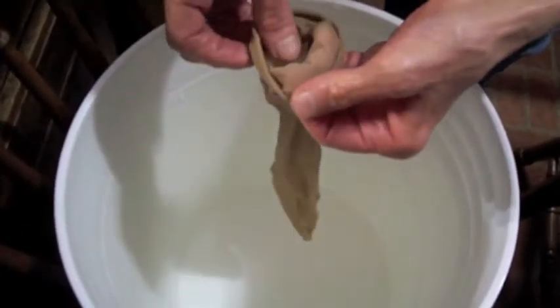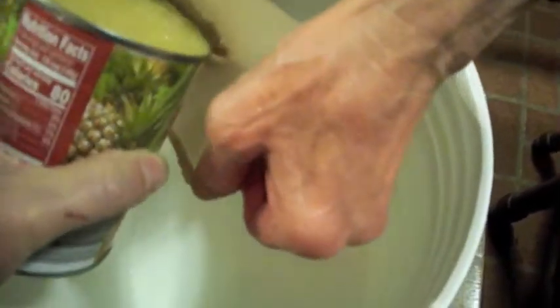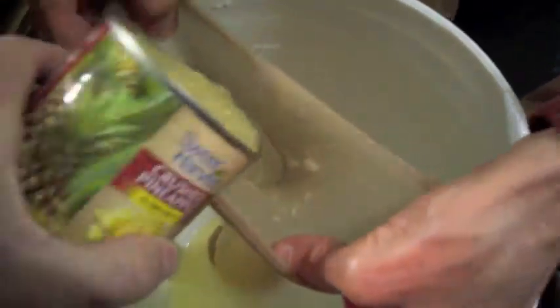To start off with, we're using 10 cans of pineapple to make 5 gallons of wine. We've got a pair of knee-high pull-ups we're going to use for a straining bag. Here goes our first can of pineapple. We'll do this until we have 10 cans poured in there, then we'll tie it off and throw it in the bottom of the fermenter.